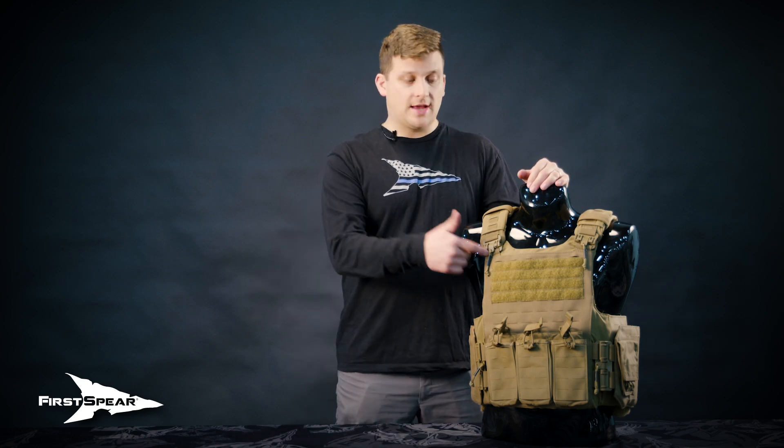To fit this vest, you're going to take your issued Spear Bulks cut soft armor. If you are a medium Spear Bulks, that'll determine that you are a medium Siege R Optimized vest.